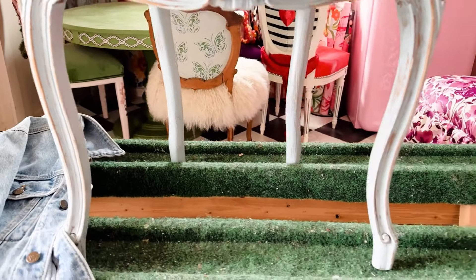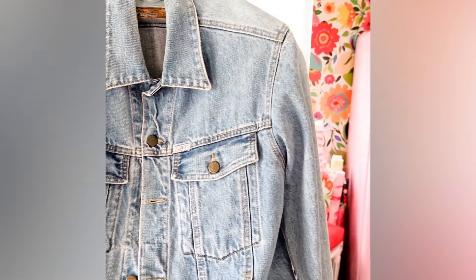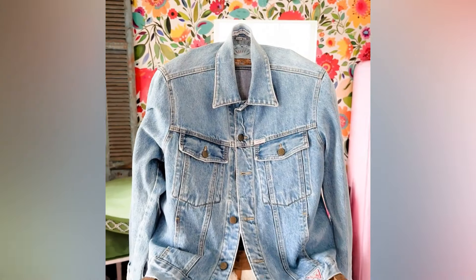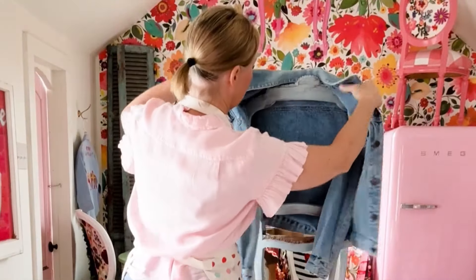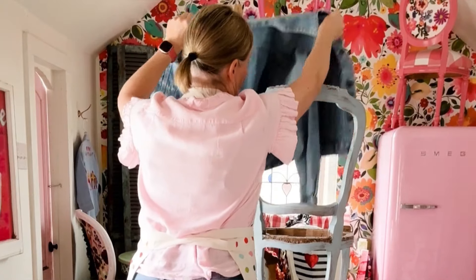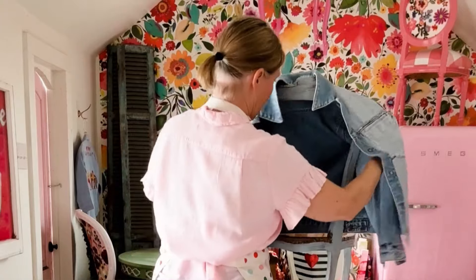From there I took a jean jacket. This jean jacket has a lot of significance for me — it is a guest jean jacket that I had back in the 1980s. Since this is my interpretation of the 1989 album, I thought it would be fitting to use a jacket that I wore back in the 1980s.